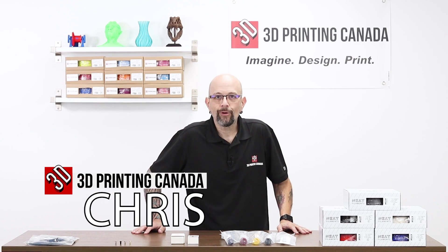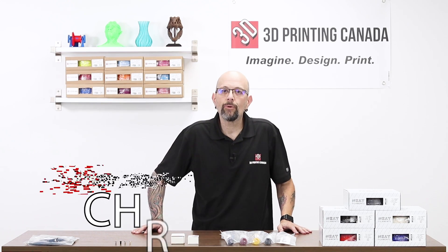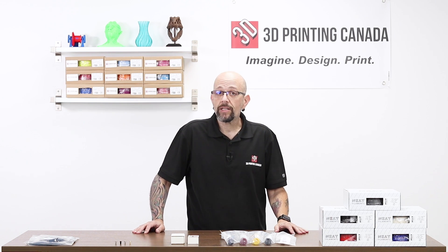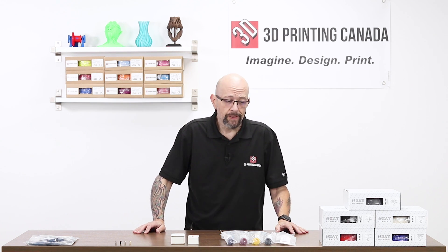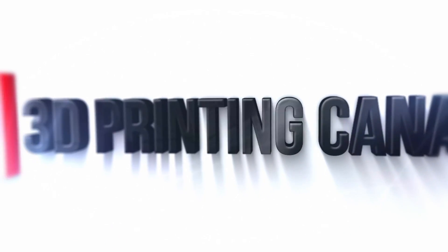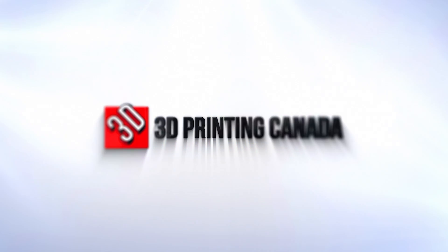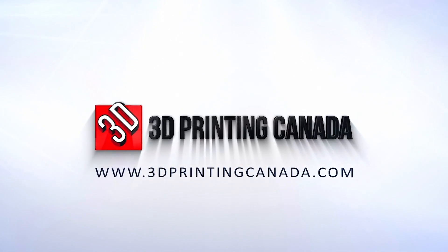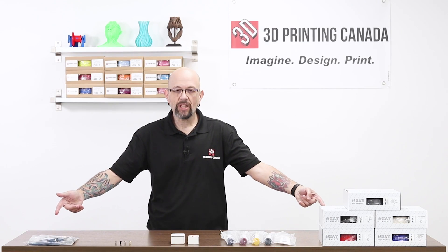Hey YouTube, what's happening? Chris from Versus 3D here down at 3D Printing Canada once again. Want to talk to you about some new products we just got in. Here's some new stuff, let's talk about them.